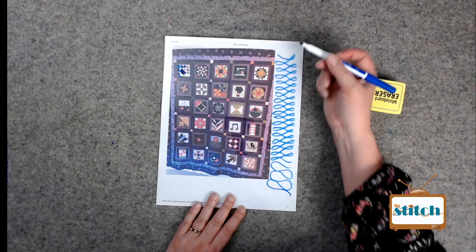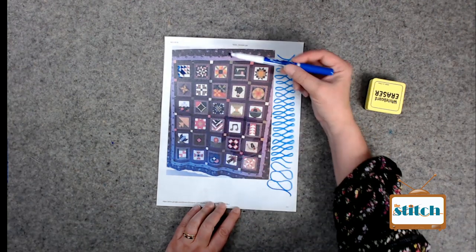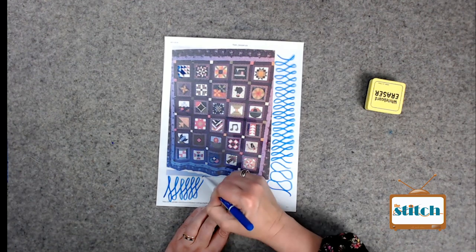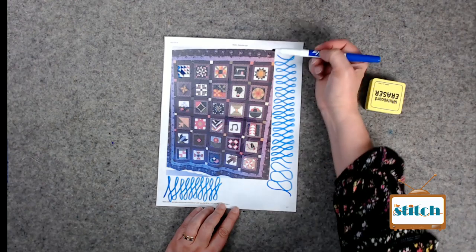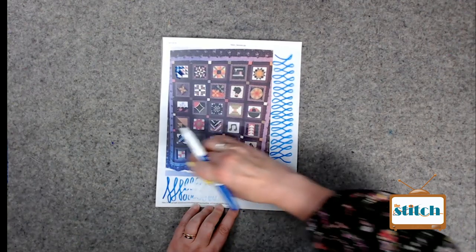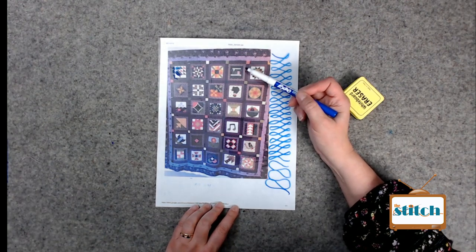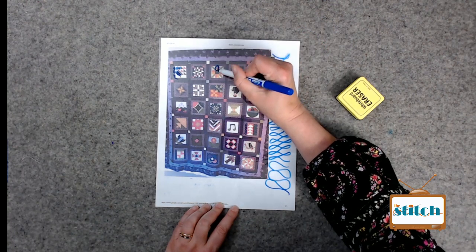When you're doing any kind of ribbon candy, wishbones, or anything that goes in a line on the long arm, you have to learn how to quilt it horizontally, vertically, and sideways - because if you can't do an L in a certain direction you're very limited and have to stop and start. You need to be able to do them up-and-down and side-to-side. That's just a tip: practice those things in all directions. Sincerely - practice.